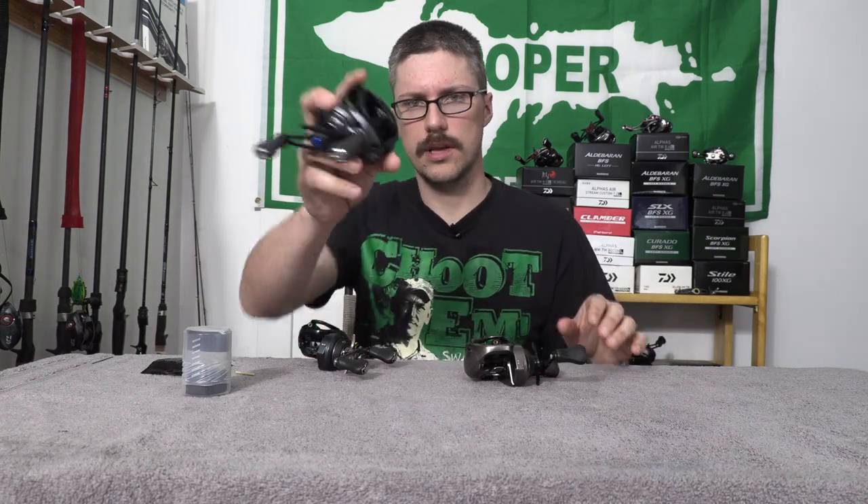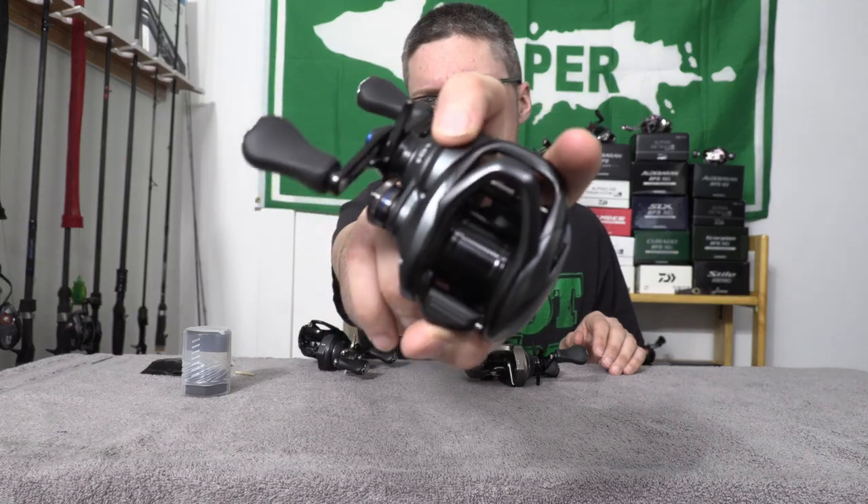Just for comparison's sake, this is the Avail spool that I've tried out — I know some other YouTubers have as well. Even with that, it's a 10% reduction in weight, so I think it was right around eight grams. When I was using it, it made a big difference casting. So I think this spool is going to make a huge difference casting.